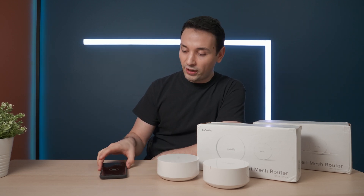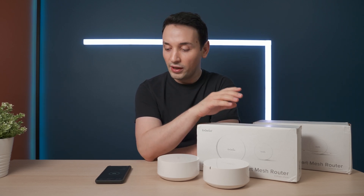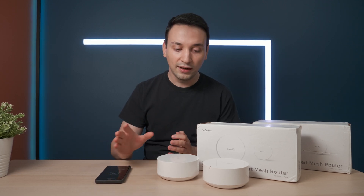Today I want to do some real-world testing. Right now I have my wireless router set up — it's the ASUS AC88U — and we're going to do a speed test right now, see what kind of results we get. Then I'm going to connect one of these and bring one into the room and see what kind of speeds we get.